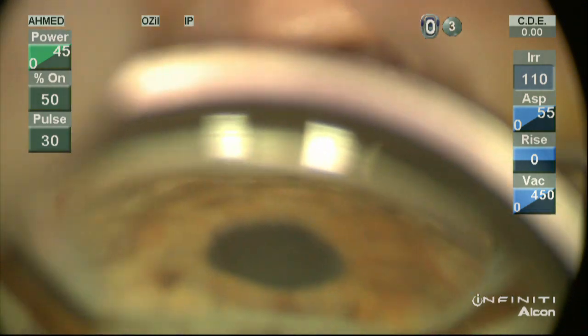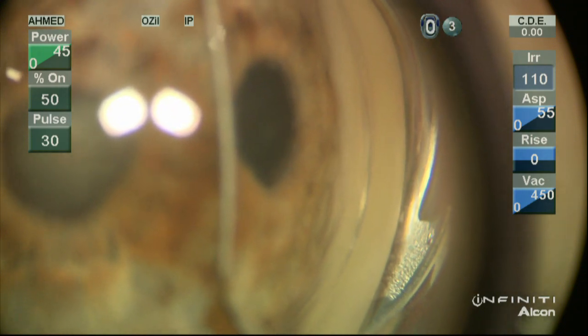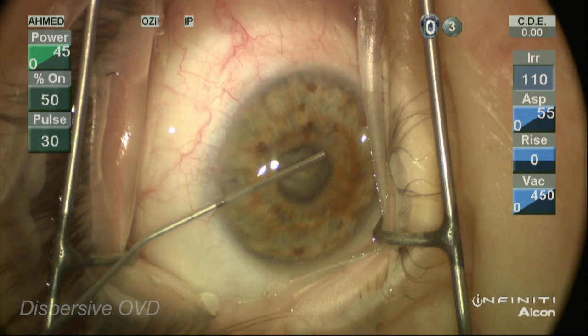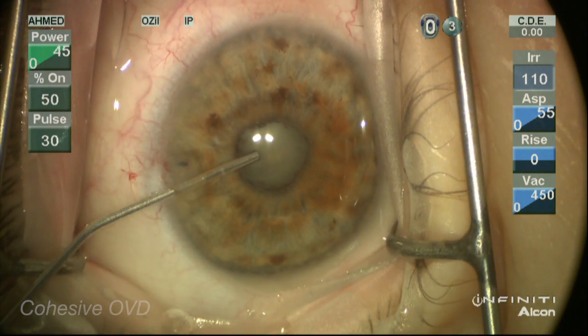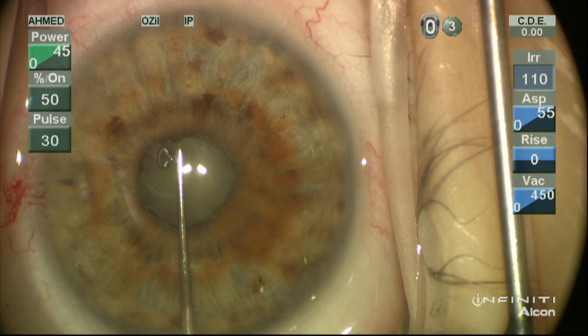The goal here is to remove this lens, open the angle up, and manage this complex eye with a shallow anterior chamber and a small pupil. We'll start by injecting our standard dispersive viscoelastic. These patients often have compromised endothelium, so a dispersive viscoelastic is important. We'll also use a cohesive viscoelastic to help create space, as space is really the first issue when managing these cases.